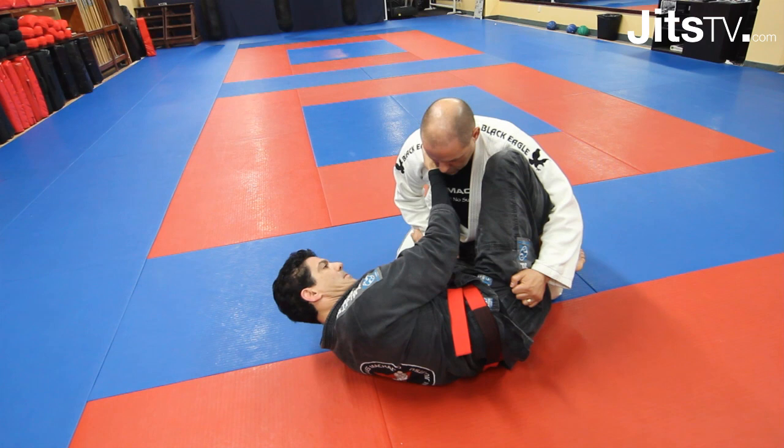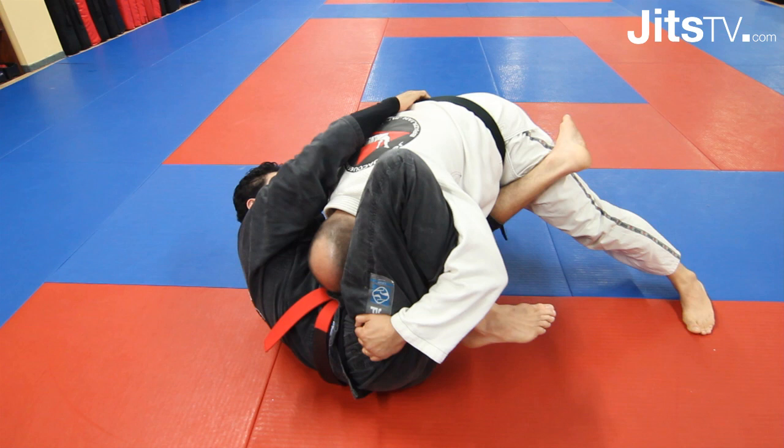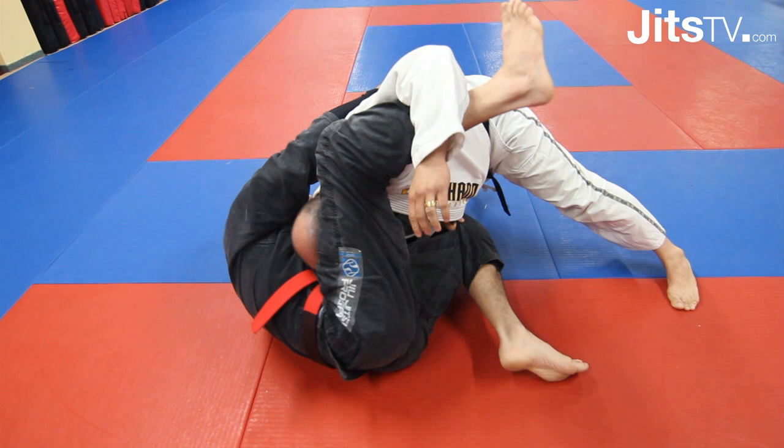This position is common in Jiu Jitsu. I'm controlling my opponent right here. My main objective now is to grab his belt over his shoulder, and normally here I'm moving my hip a little bit away for his head to drop. Now it's pretty easy to control the belt, and now I'm using my right foot as a hook to control.